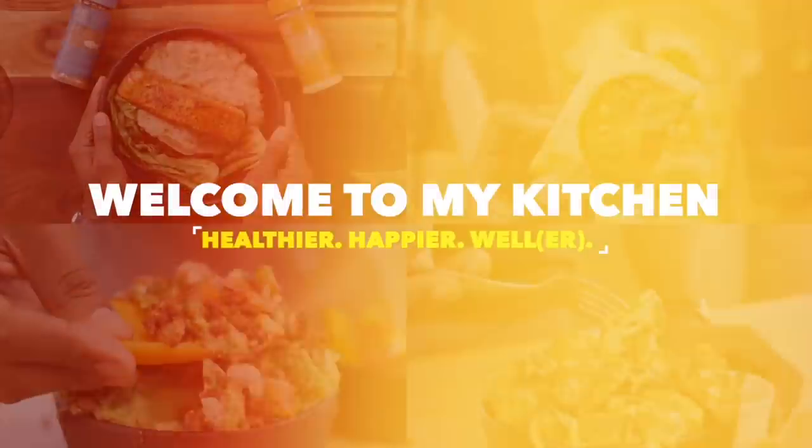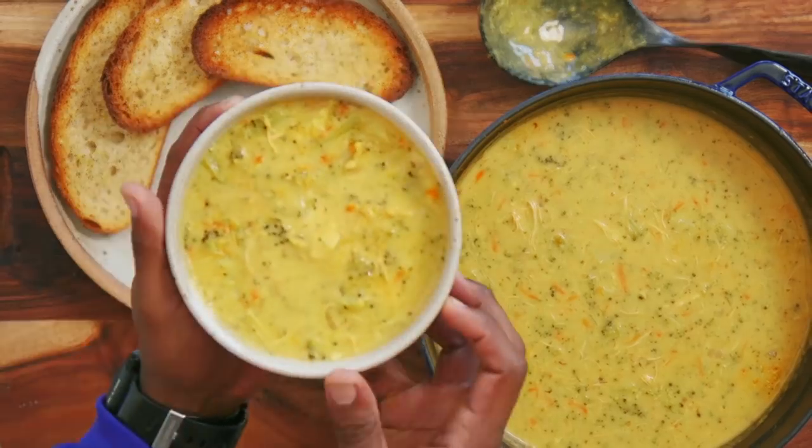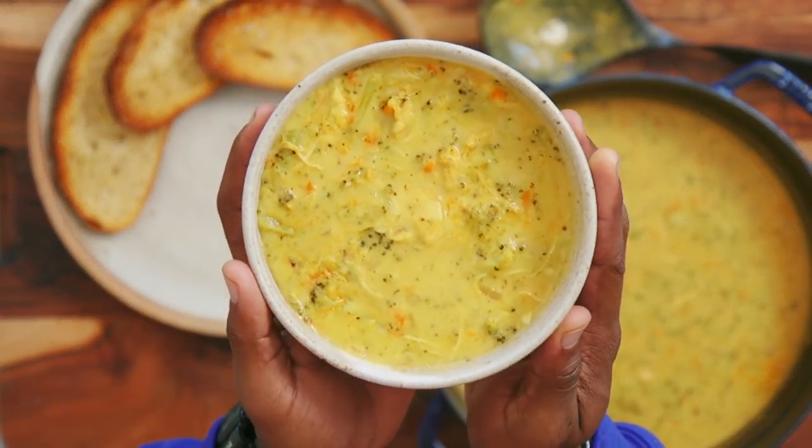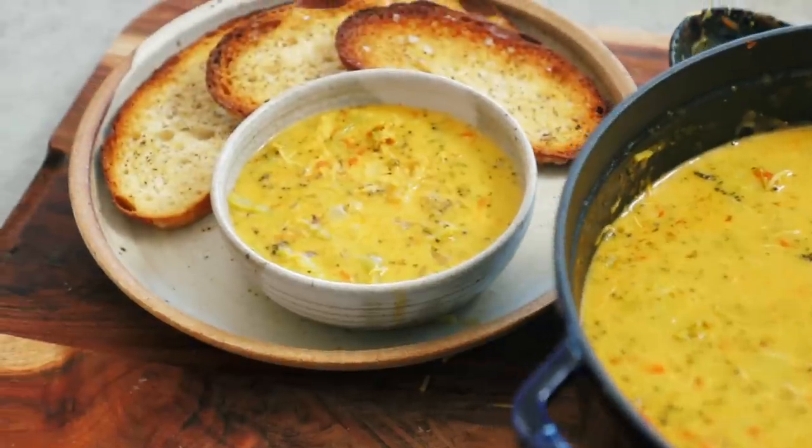What up guys and welcome back to the Fitment Cooked Kitchen. It is soup season. It's also the fall, so that means delicious savory recipes to warm us up and make us feel comforted and like home. Today we are putting a spin on one of my favorite recipes — if you've ever eaten at Panera, it's the Panera Broccoli Cheddar Soup. It is so good.